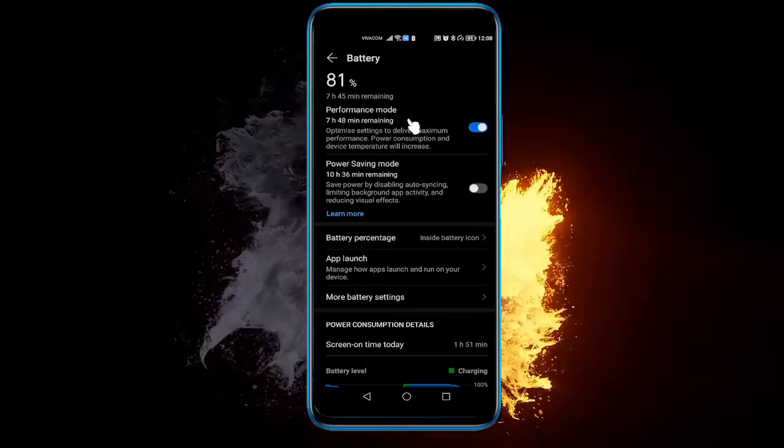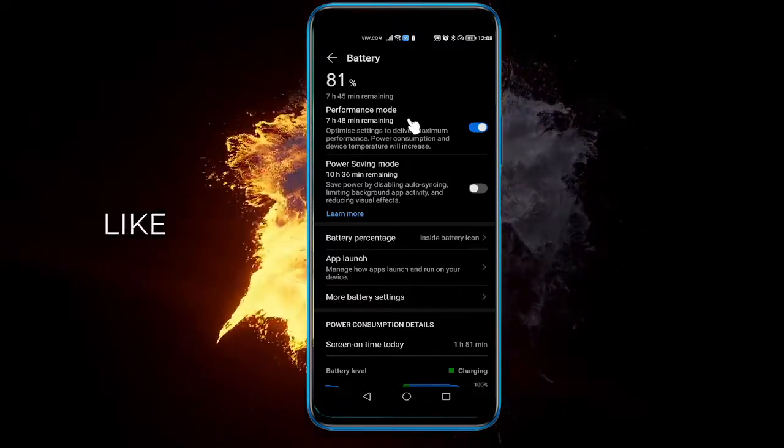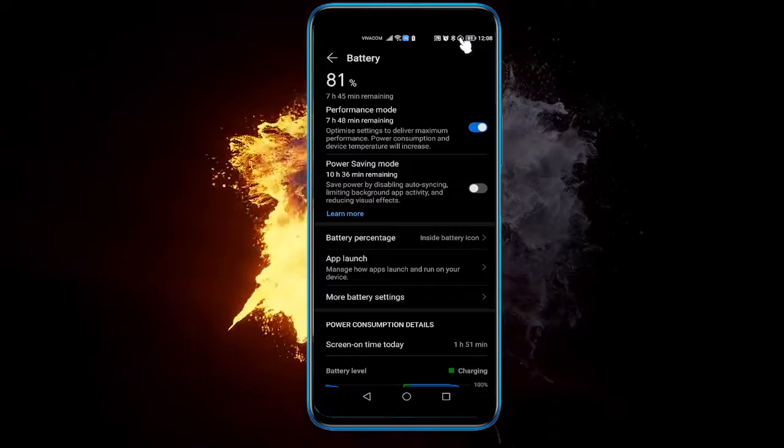But your battery will drain faster and your phone temperature will increase, so make sure you don't overheat it. You will also get a boost icon in the top right of your screen.